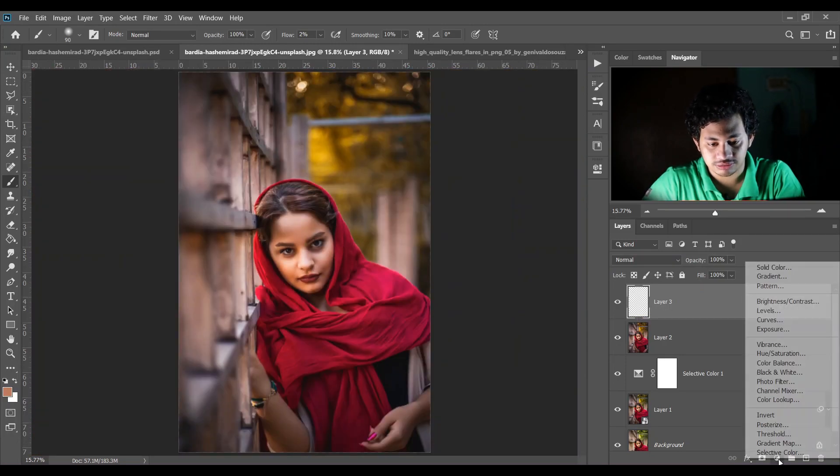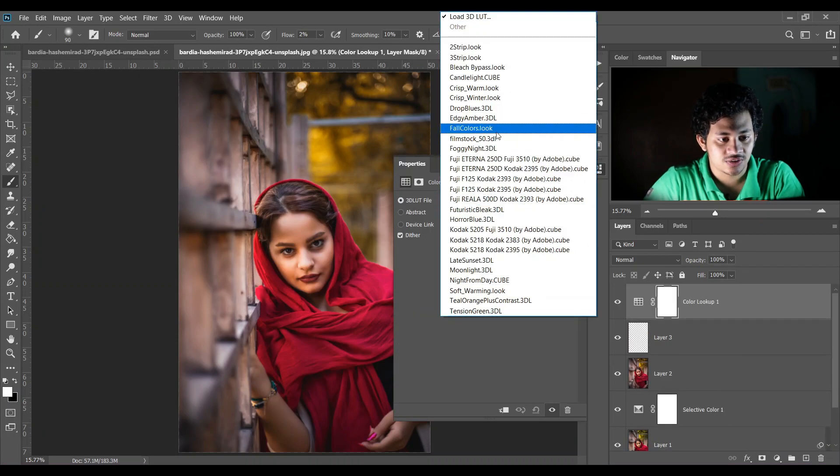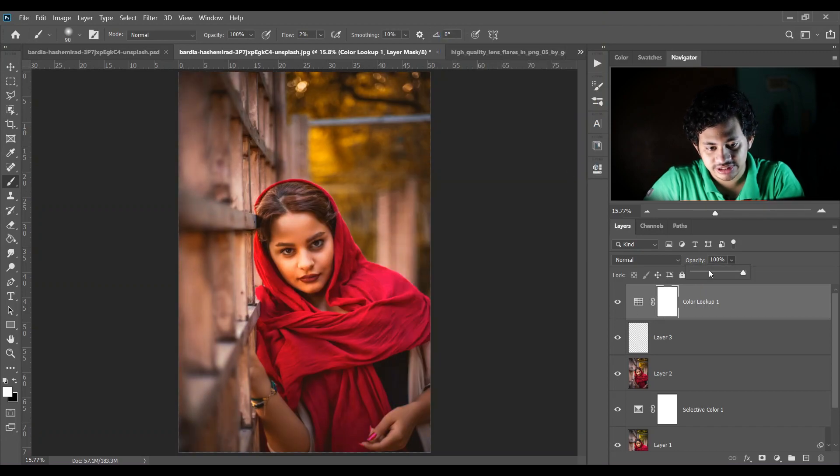Now I want to add a color lookup. I'm selecting Fall Colors — look at this! Decrease the opacity to around 22 percent — that's good. Look at this before and after.